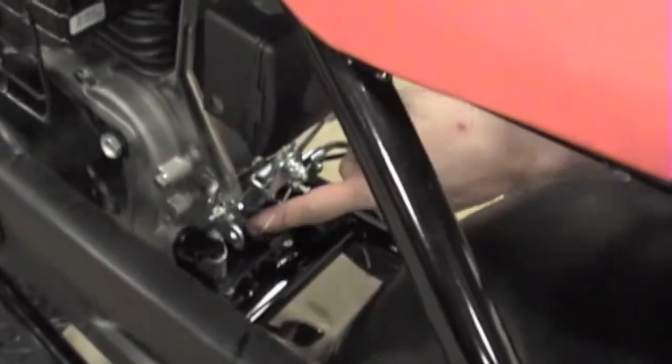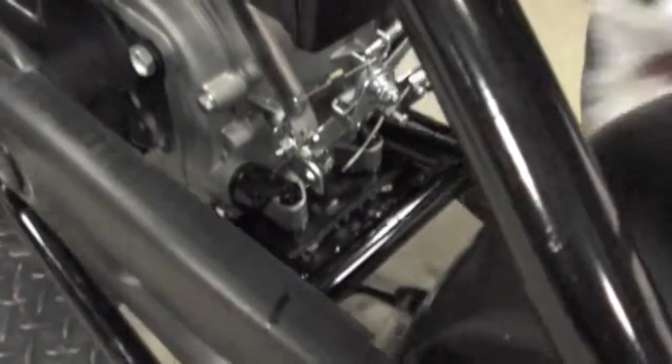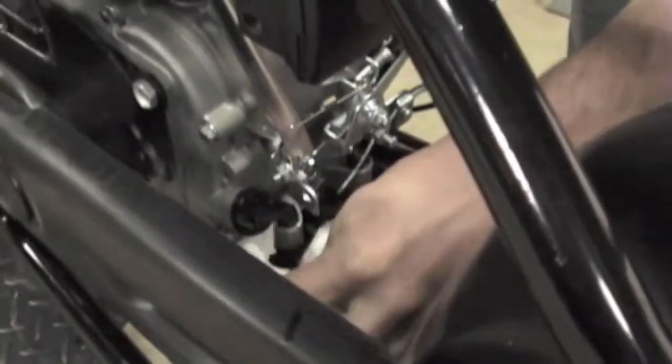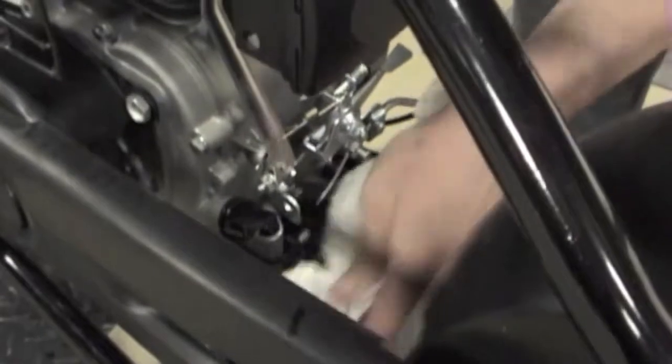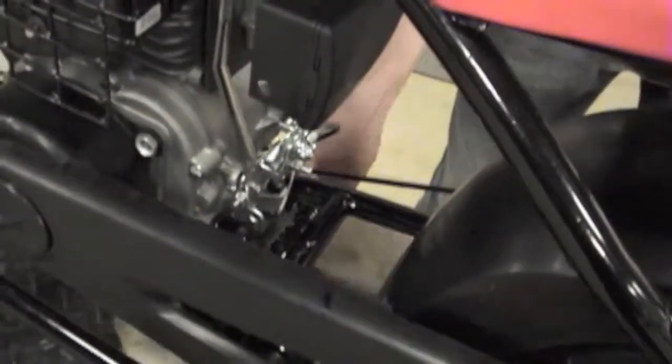We've just finished replacing the drain plug and tightening it down. I'm going to go ahead and wipe up a little bit of the excess oil that's accumulated on the engine mount here, then take our drain pan away.